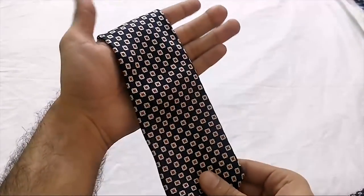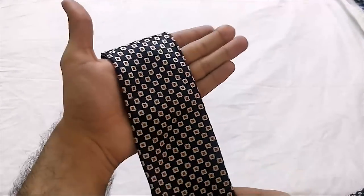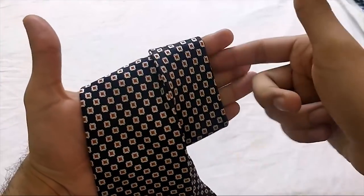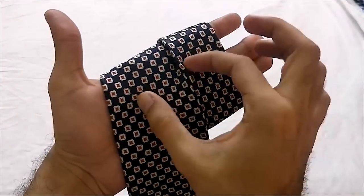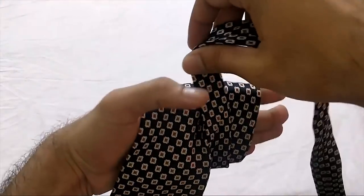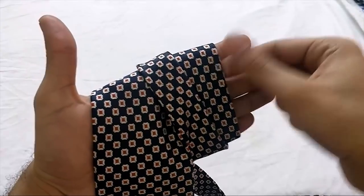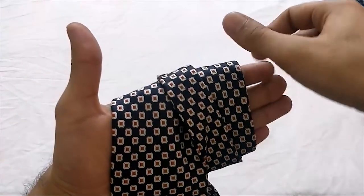When you have to tie a tie in just five seconds, first of all you need to create two loops — one loop and a second one, both need to be at the center. Then overlap both of them like this. With loop one and loop two, we will loosen this loop so that we can reach through to that loop.